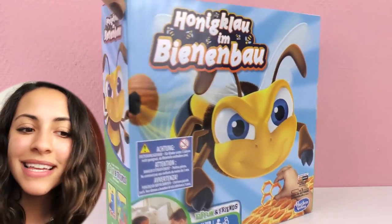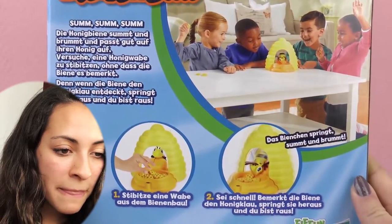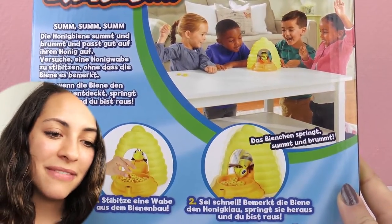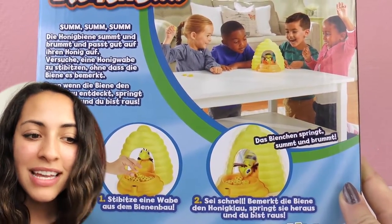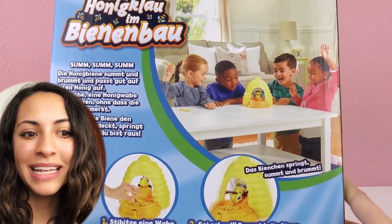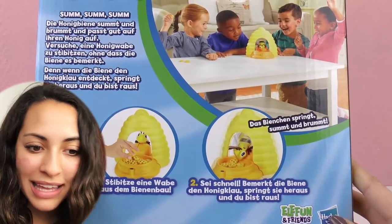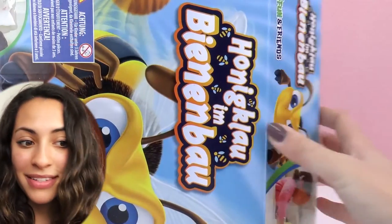So, we're going to steal honey out of these bees, and it's a very exciting game. It's good for kids four years and older, and what we have to do is steal the honey before the bee catches our fingers or just comes down. It is definitely a very exciting game. A little bit of panic is involved. I am personally scared of bees, so this game brings a lot of emotion for me, but it is super fun, and I'm going to show you everything that's inside and how to play it. And this one is from Hasbro.